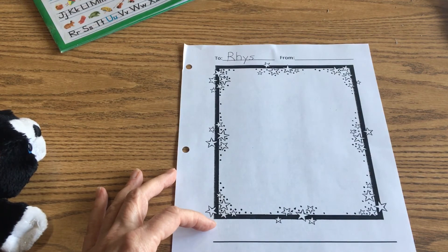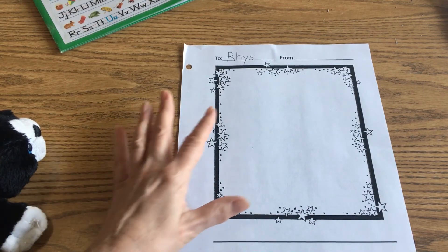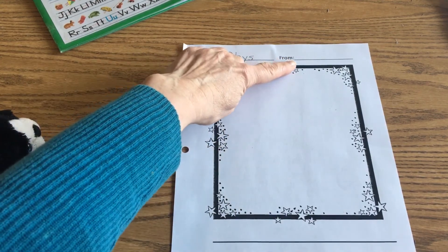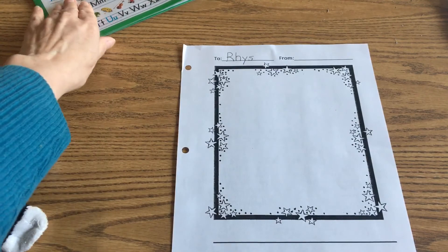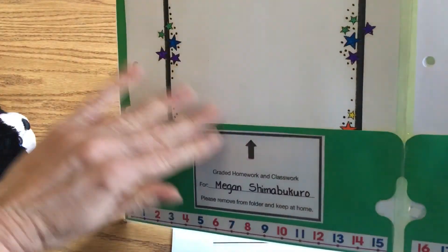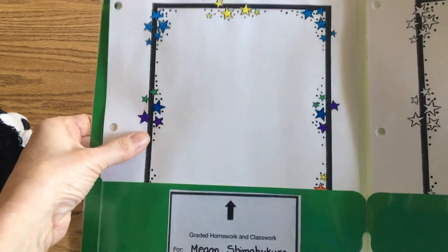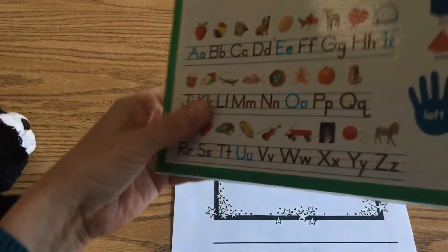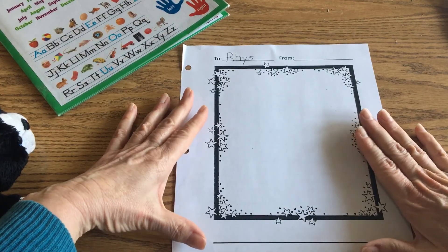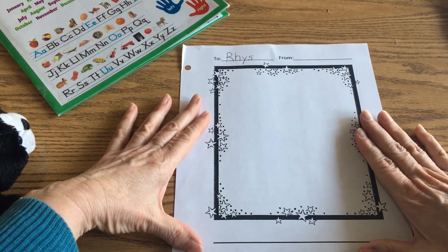Your parents are going to help you at the bottom — they're going to write a sentence or two with the highlighter for you to trace. Once you're done tracing the sentence, coloring your picture, and coloring the stars, make sure you write your name on the 'from' line. Then take this paper and put it inside this side of your homework folder — that's where you're going to turn it back in to me at a later date. Have fun with this today — enjoy drawing your adventure with Reese!